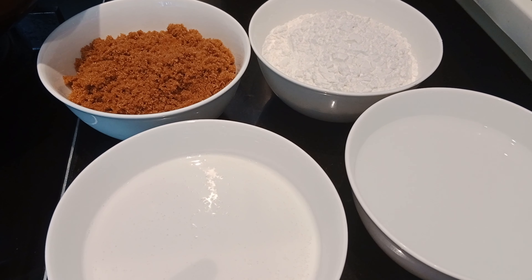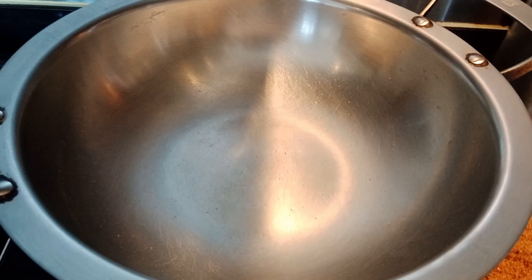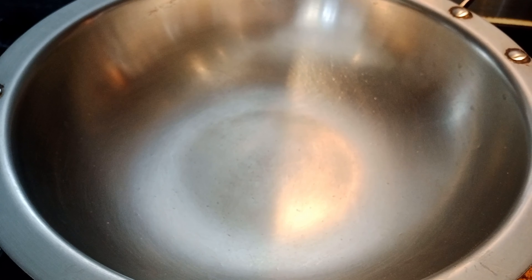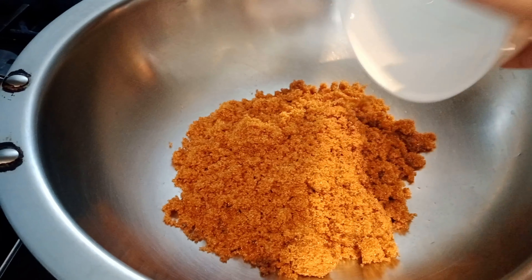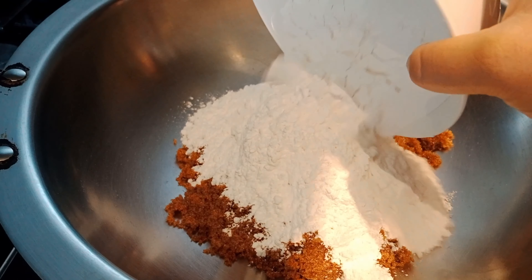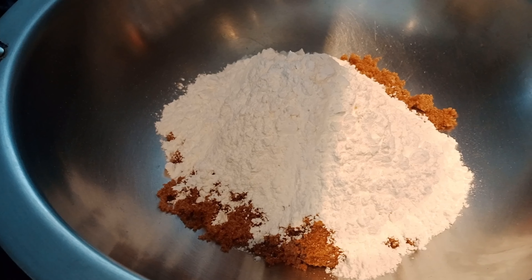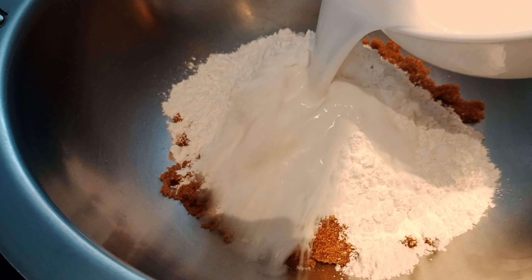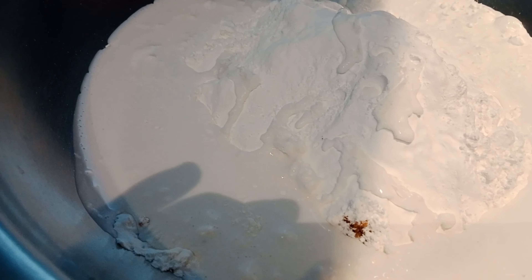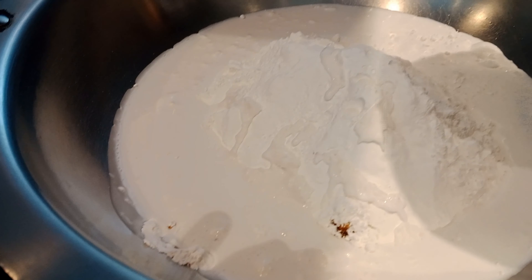So ang gagawin natin, paghalu-haluin lang natin ito sa isang lagayan. Dito na lang natin sya ihulog lahat at saka paghalu-haluin para matunaw. So ilalagay po natin itong ating brown sugar, itong ating malagkit — glutinous rice o glutinous powder, pinokbok sa pisaya — at saka meron po tayong gata. At saka ihalo na rin po natin ang ating tubig.